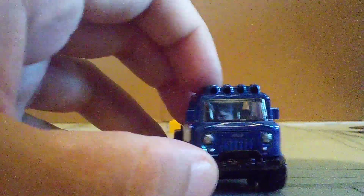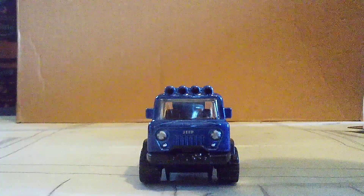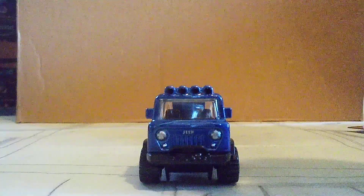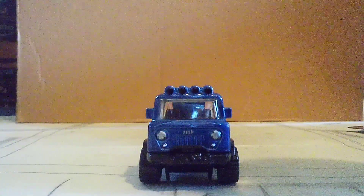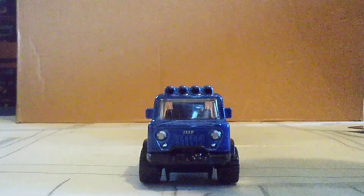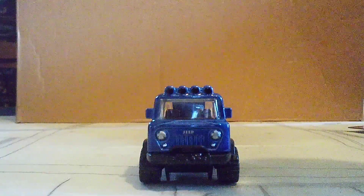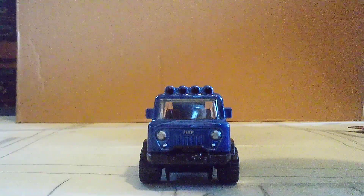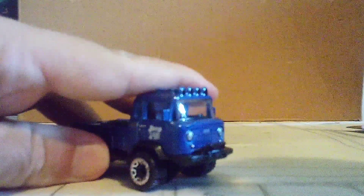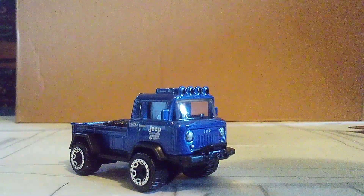We're going to start with the front. Look at this — there are details on the front, with the Jeep logo and like the grille. There are extra lights to help go across rocky terrain at night. And also there is a winch, which all off-road vehicles have. And the tires are off-road tires as well.